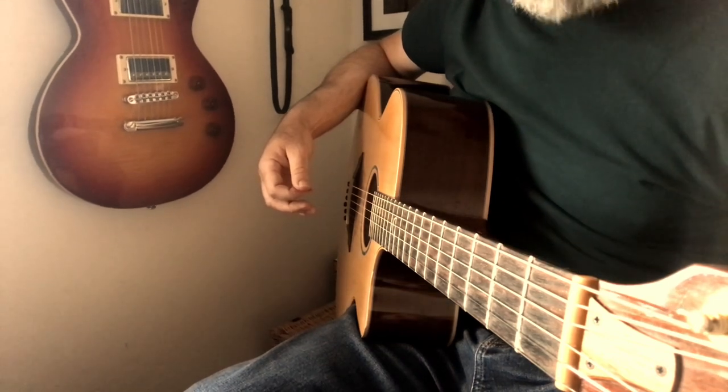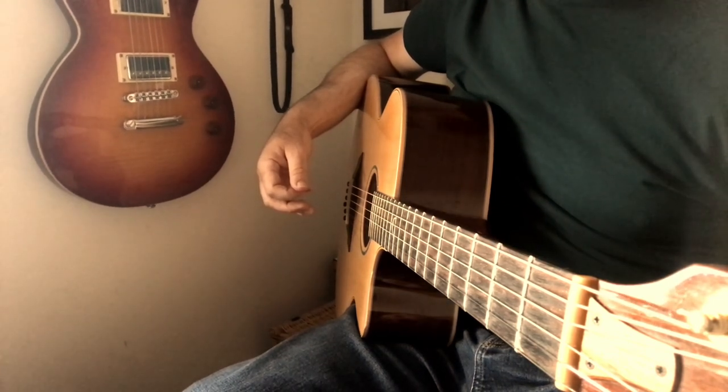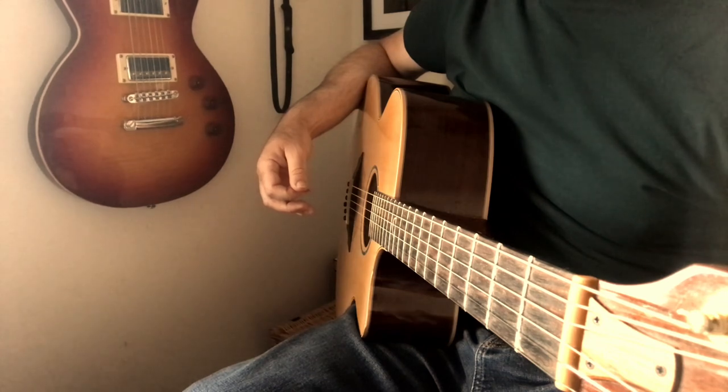So enjoy, have a go, and good luck. I hope that lesson's been of use to you. If you are in the Bedford area and you fancy one-to-one guitar tuition, I'll leave my contact details in the link — reach out, give us a call, and we'll sort out a time for you. In the meantime, enjoy the lesson content, enjoy playing guitar. Until next time, see you soon.